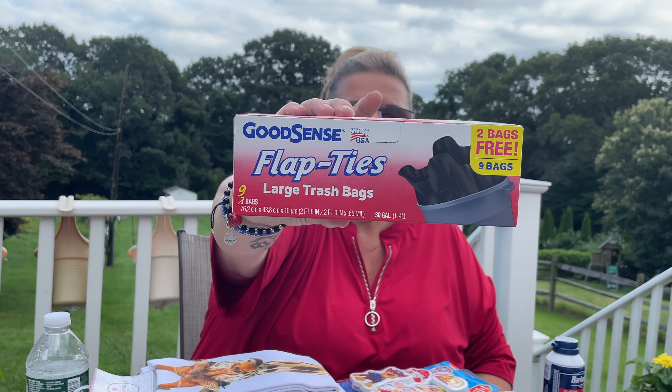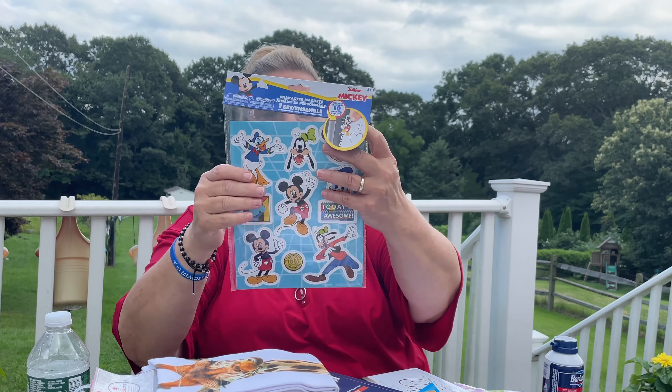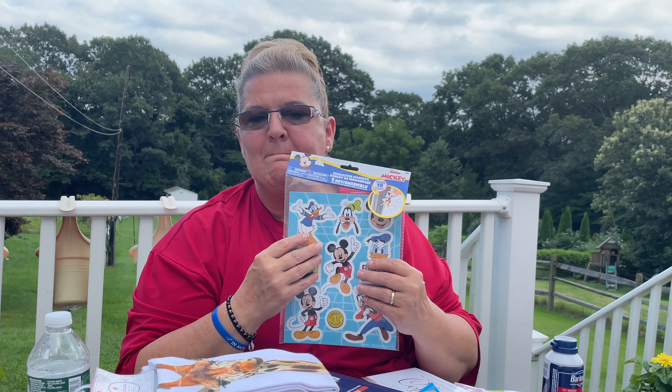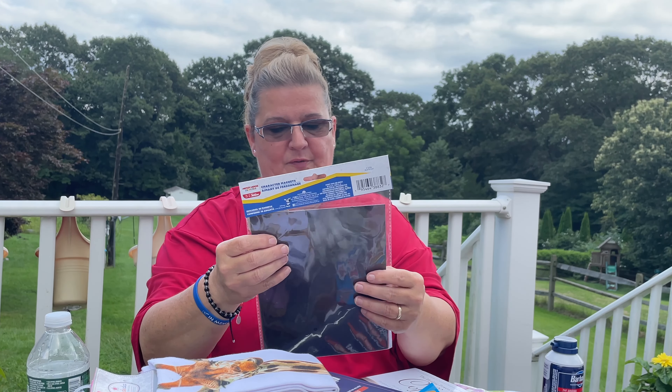I'd never seen the TGI Fridays crinkle fry snacks before — here are the nutritional facts and the best-by date is March 25th, 2024, so we'll give those a whirl. I think that's it for food. Next up is Love My Carpet foaming carpet cleaner spray and vacuum self-cleaning formula. This is a 12-ounce can — normally they're smaller, like 8 to 10 ounces, so this bigger can made me happy. Everything is the same, it's just a bigger size.